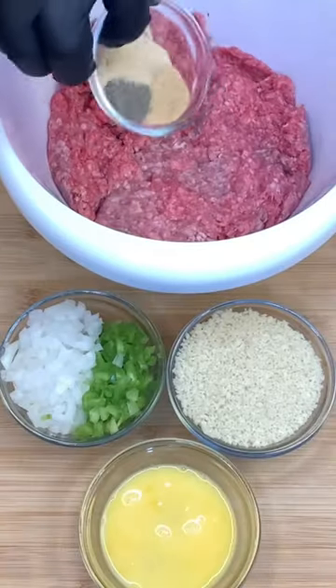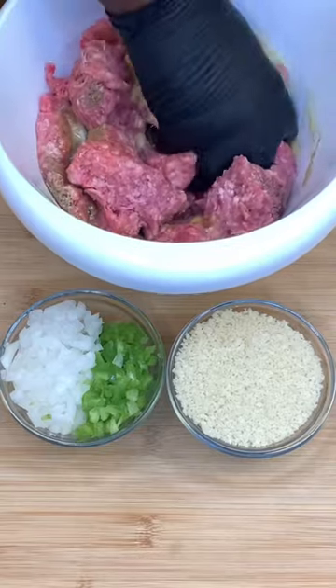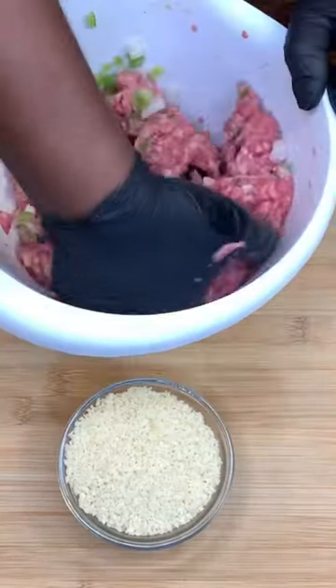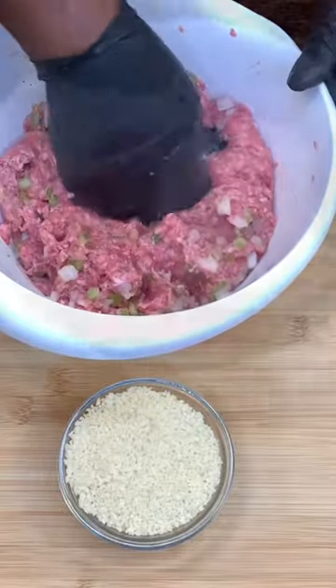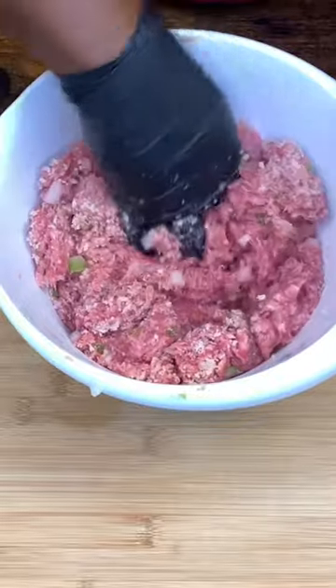Good homemade meatloaf. So let's season our meat up. Let's put some egg in there — remember, ingredients and measurements are in the description. Yellow onions, green bell peppers, mix that up, add some panko breadcrumbs, mix that up.